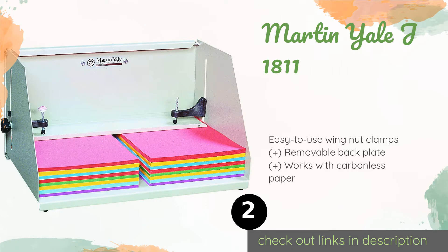Number two is the Martin Yale J1811. It comes with a hand-tightened plate that applies even pressure across the side of the pad to which compound is applied. The box is large enough to accommodate pads up to 5.75 inches high and 17.75 inches wide. This product is available on Amazon for 124 dollars.